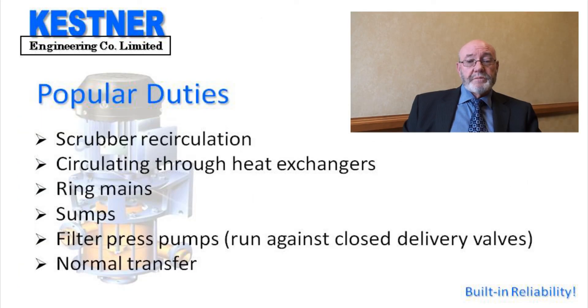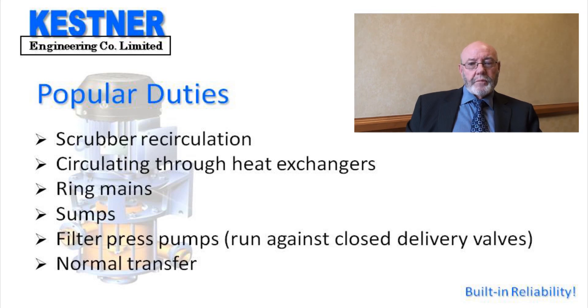Popular duties for these pumps are scrubber recirculation, circulating through heat exchangers, ring mains, sumps, filter press pumps because of the fact that they can run dry or against a closed valve, and no transfer pumps.